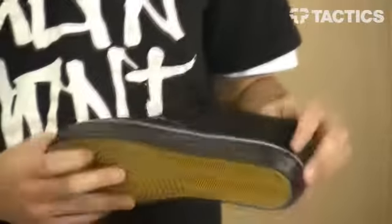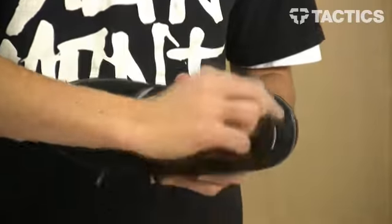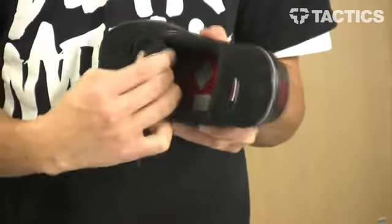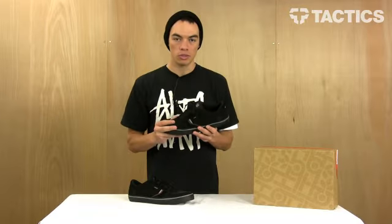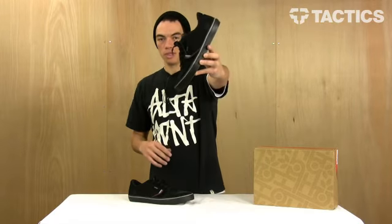These shoes are a pretty low profile design. They've got a moderately padded collar, which is the part that kind of wraps right around your ankle. They've also got a moderately padded tongue to provide both comfort and support. So if you're looking for a really solid low profile skate shoe, the Habitat Lark will definitely provide everything that you need.